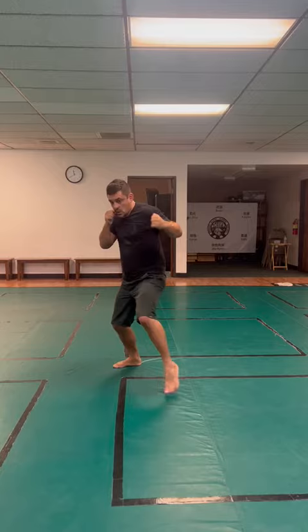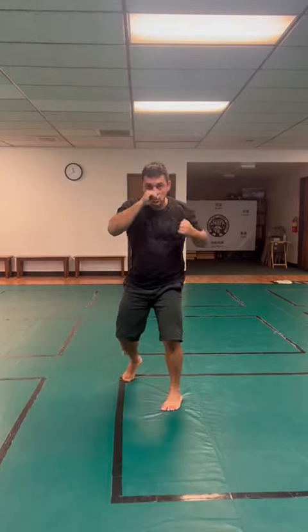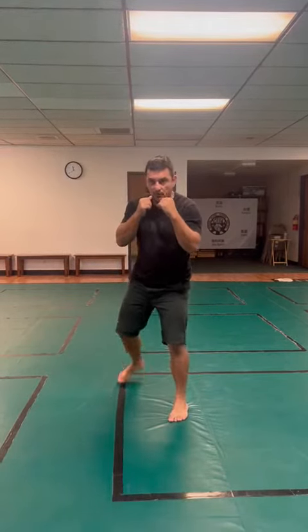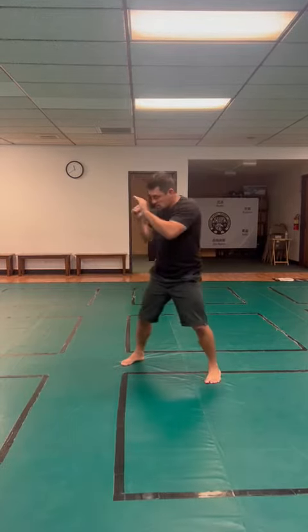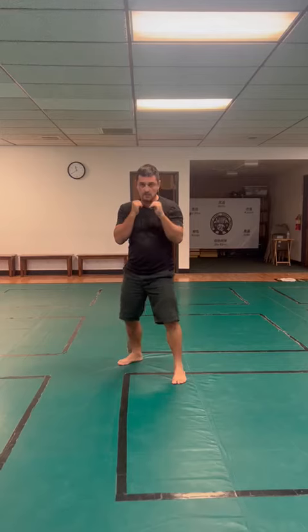Move forward, hook, hook, switch, kick. Move back, defend the hook, defend the hook, defend the kick — the front kick.